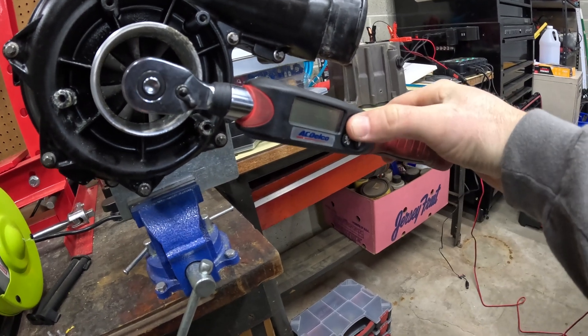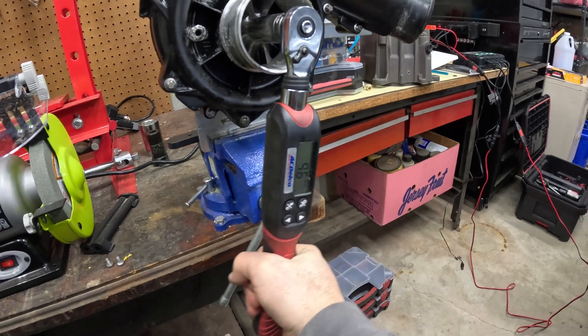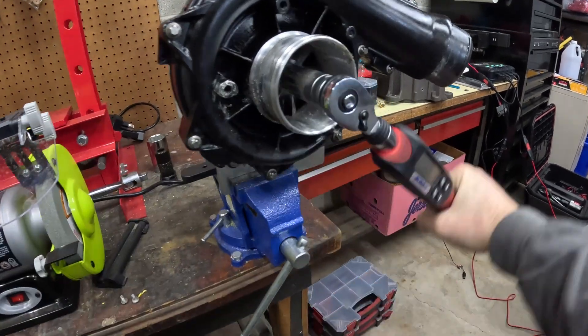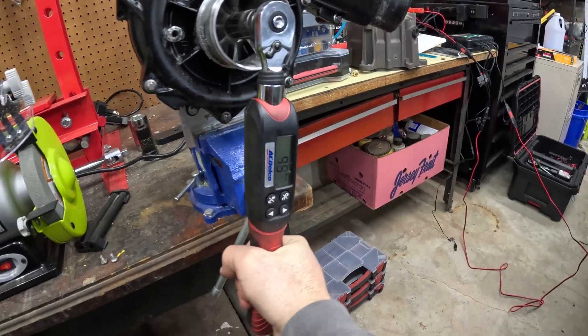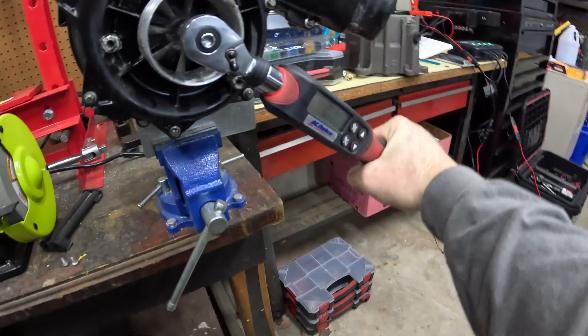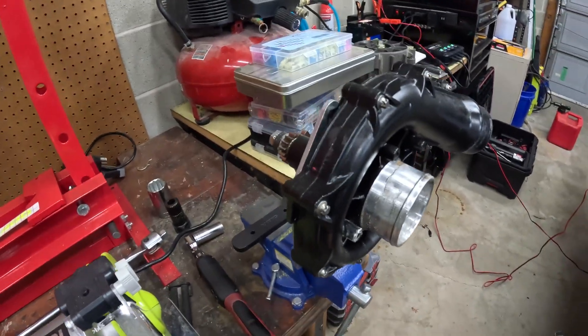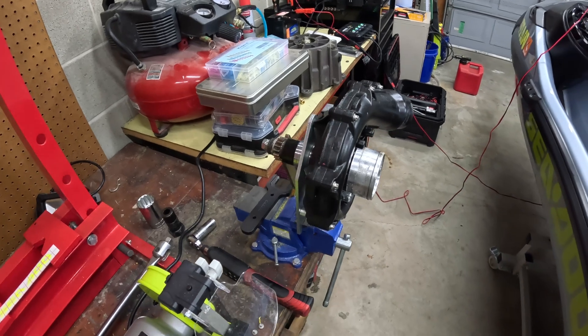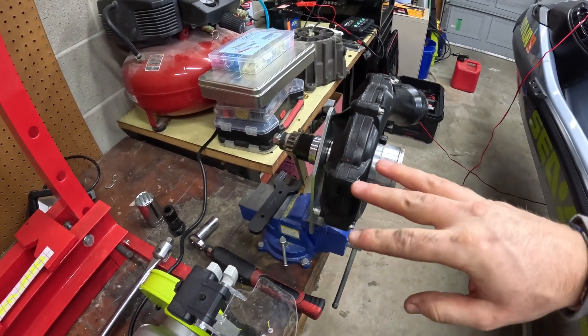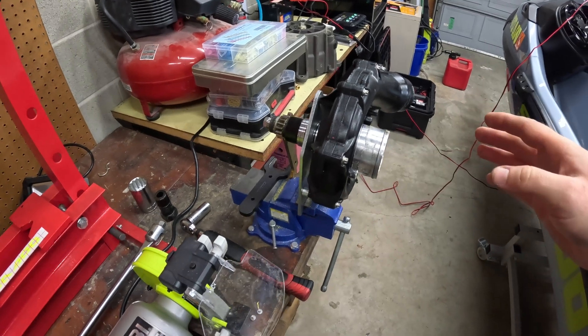It's reading 9.5, 9.6 - so around 9 and a half newton meters. That's definitely still within range, remember the range is anywhere between 8 and 12. But I'm going to bump this up anyway and try to get it as close to 12 as we can. That helps out the life of the supercharger, and if it's not hitting peak boost, tightening those washers so they slip less should help us hit peak boost.